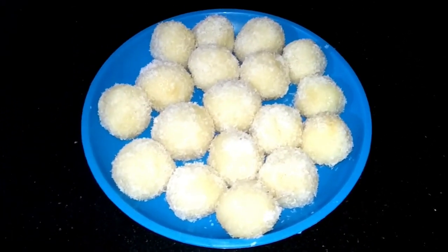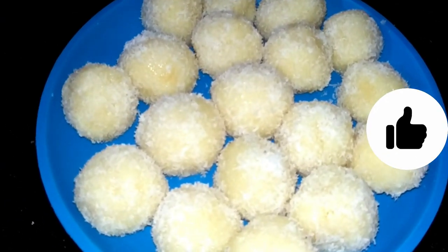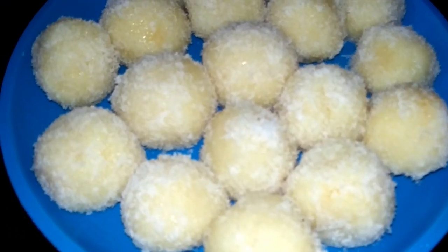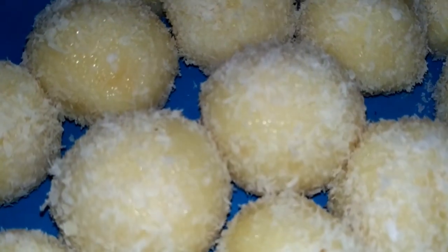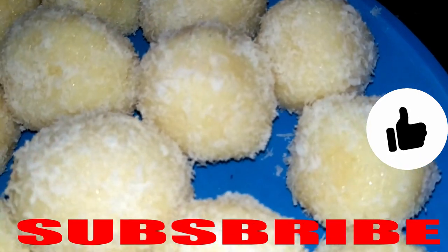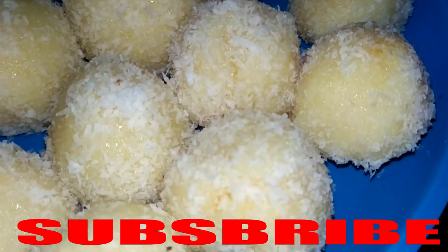We have all the laddus prepared. You can see how many laddus are ready. Friends, you must make these laddus for your brothers and sisters. If you liked this laddu recipe, please like my channel, subscribe, share and don't forget to comment. Thank you.